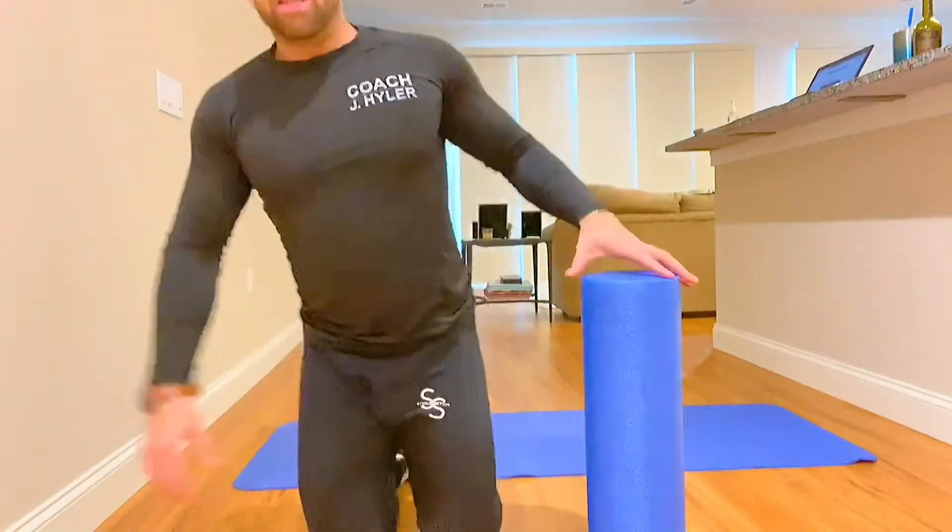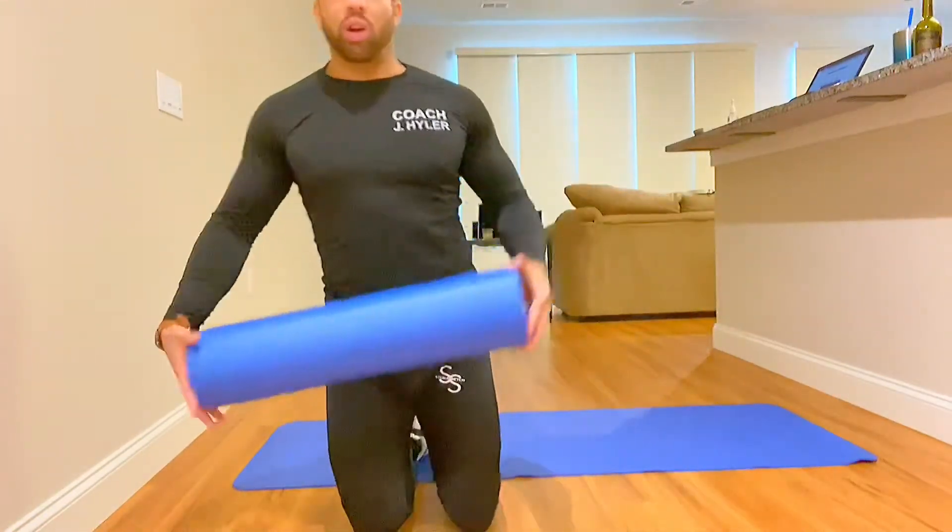Now, the key is how far you roll and also the pace that you're rolling at. We're talking about the tempo here — the speed at which you move — and then, of course, how many repetitions. So, the first thing is let's establish how far we're going to roll.